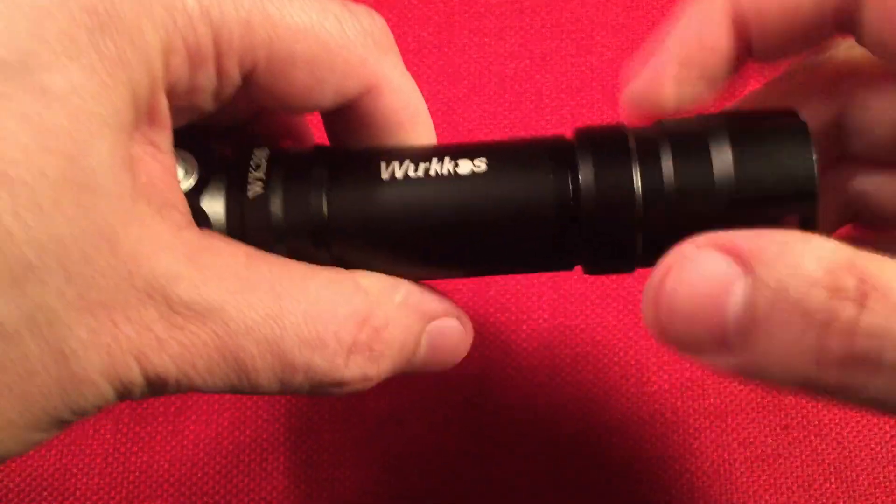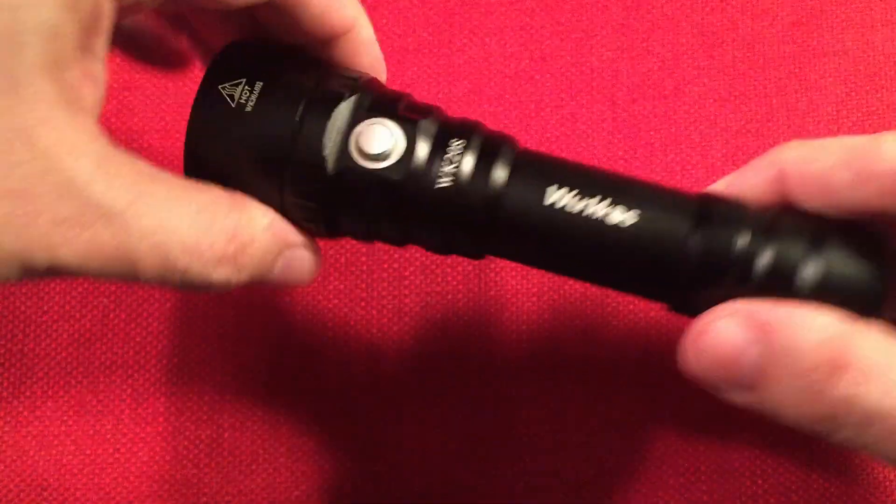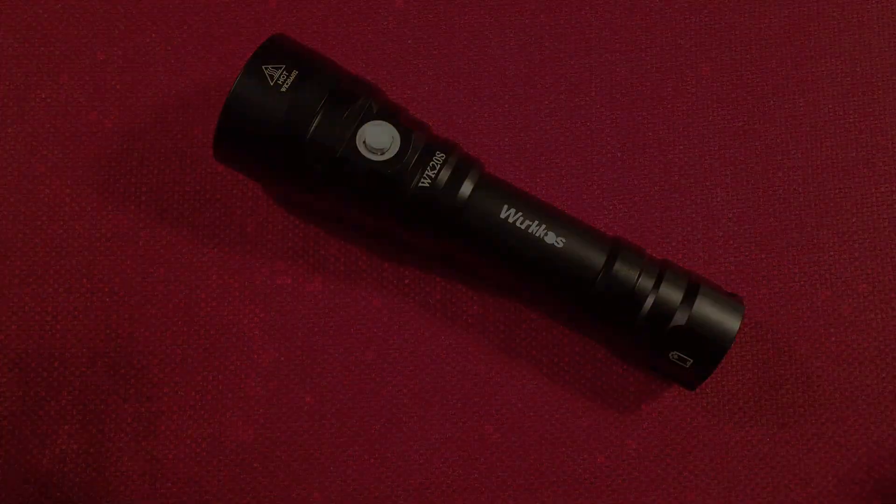Yeah, 2,000 lumens — you can imagine what those pictures are going to be like. And then we'll do a little quick demo with this light and do some final thoughts. So let's head over to the garage with some pictures.